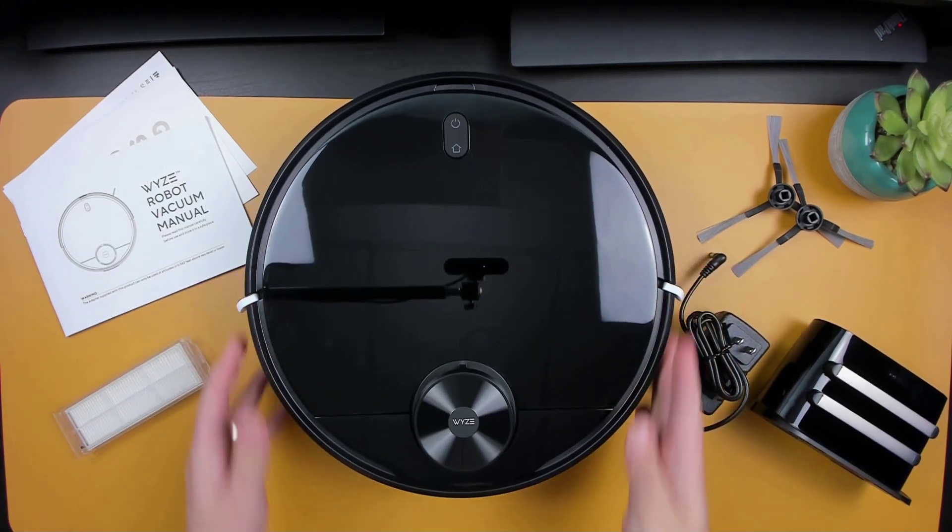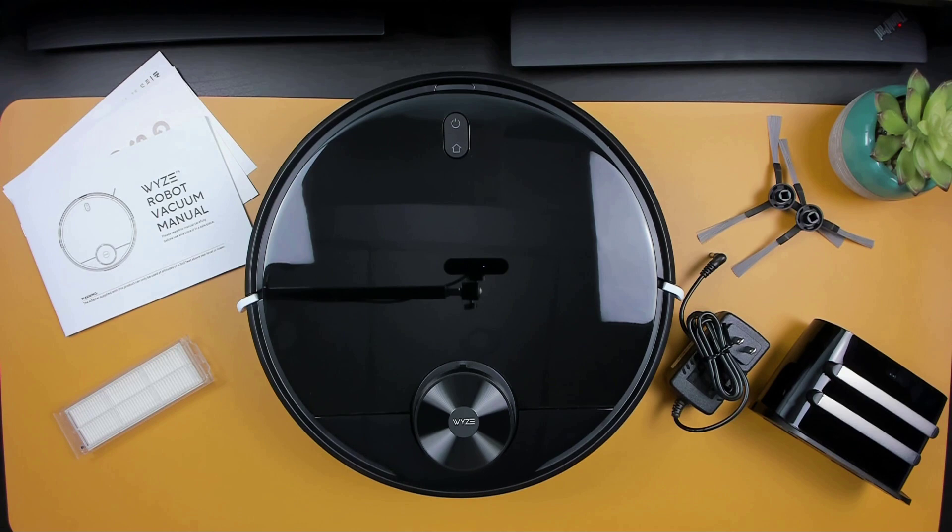Now that we know what's in the box, let's go over some of the features. The Wyze Robot uses LiDAR navigation to build out the room maps, and it has a total of seven different sensor groups that help the vacuum move around obstacles and detect stairs and walls. It has 2100 PA of suction power. It cleans all surfaces ranging from hardwood, to tiles, to soft carpets, and as long as your transitions are 20mm or less, it should have no issues crossing between each surface.